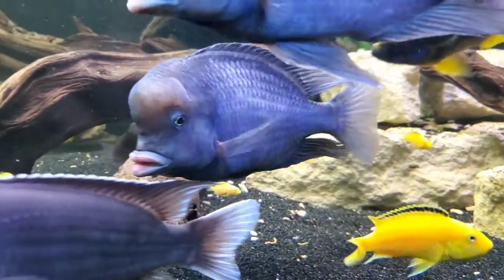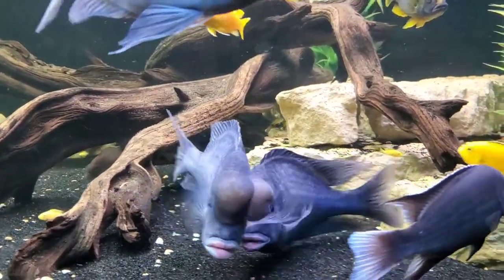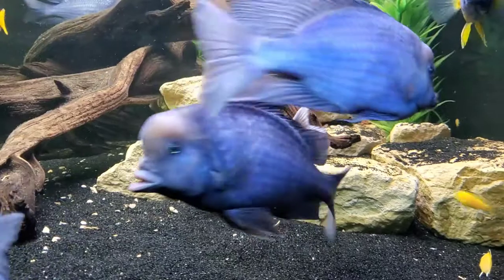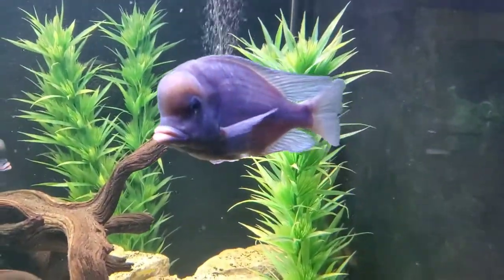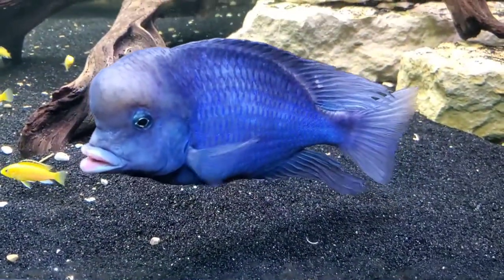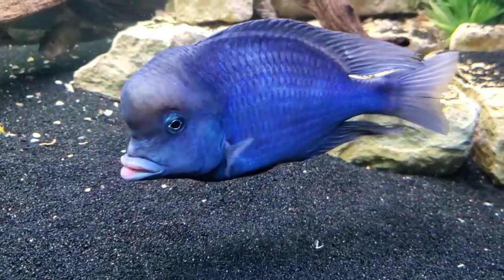Hey everybody, today we're going to be talking about one of the favorite fish we have here in the fish room, the Cyrtocara moorii, commonly known as the blue dolphin cichlid, also known as the humphead cichlid. Both names are very descriptive and both fit this fish very well.